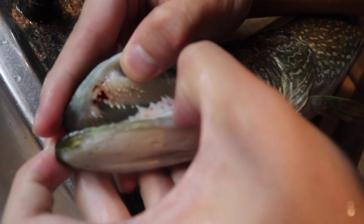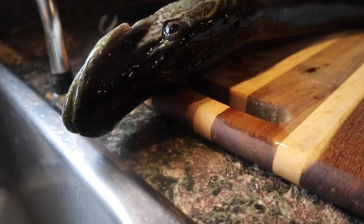Alright, so what is going on everybody? Today we're making a fish that we got as a gift from our friend Sammy. He went fishing and brought back home this fish. Not really sure what it's called or what type of fish it is, but this is what we're gonna do today.